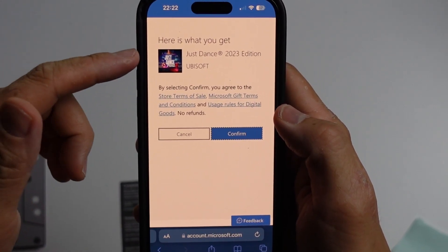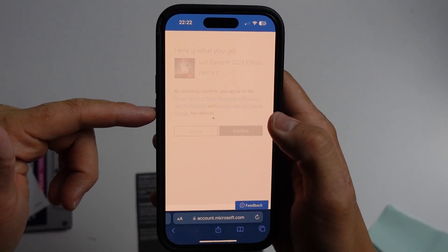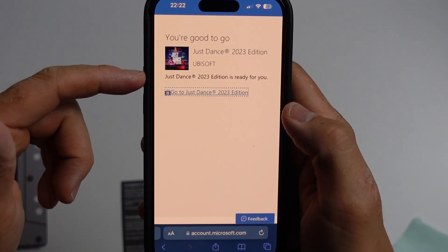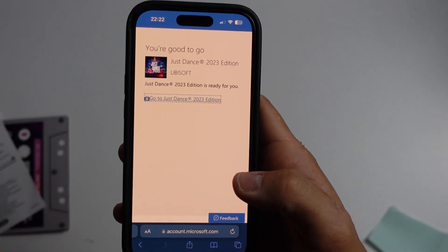We're just confirming that we're going to be adding Just Dance 2023 edition to our Microsoft account. Press confirm. Now it says here Just Dance 2023 is ready for you. So when we go into our Xbox account, it's going to be there.